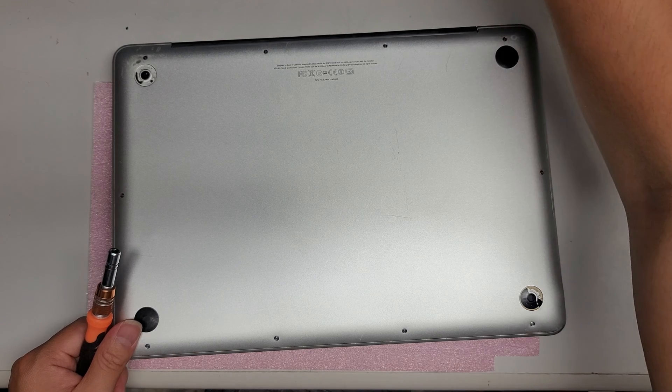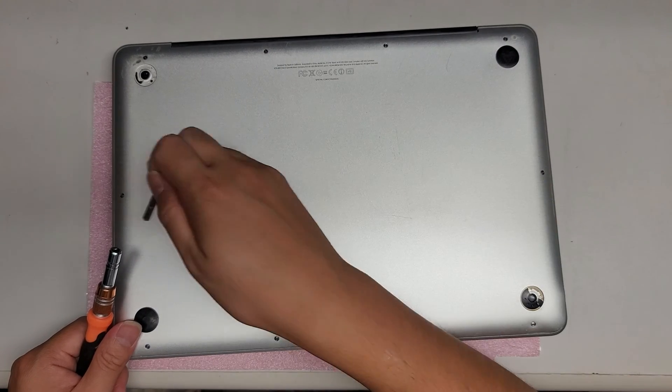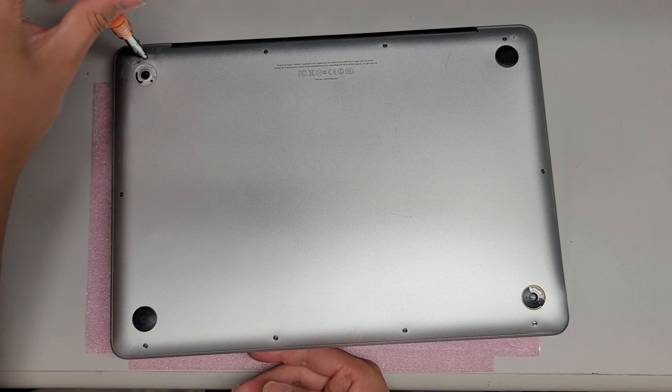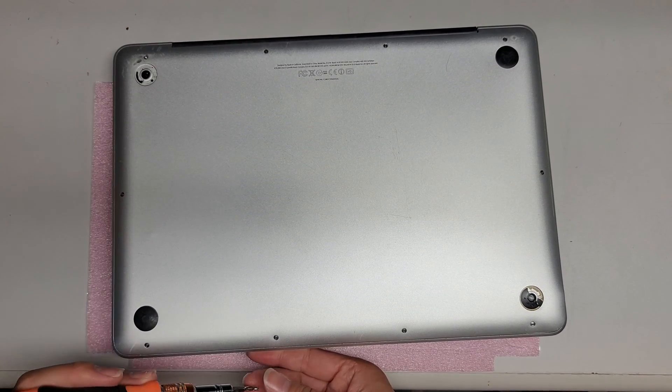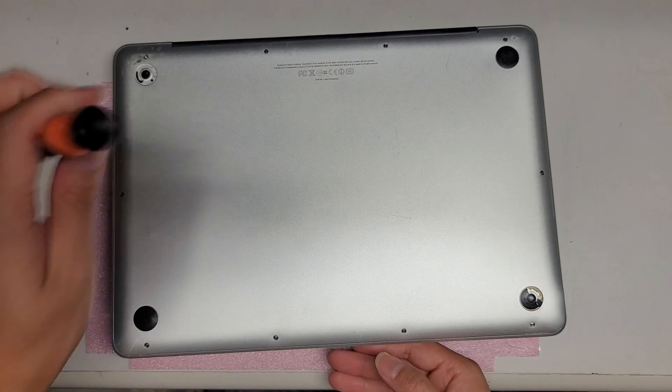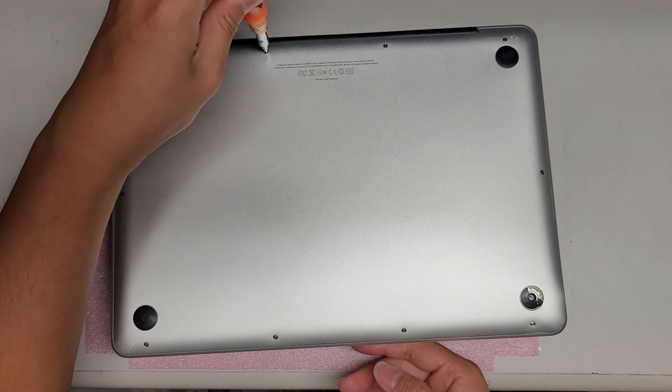The screwdriver you'll want to use for this is a PH0 or J0. You'll want to remove all the screws from the bottom. The three on this side are much longer, so make sure to keep them in order and don't mix them up.